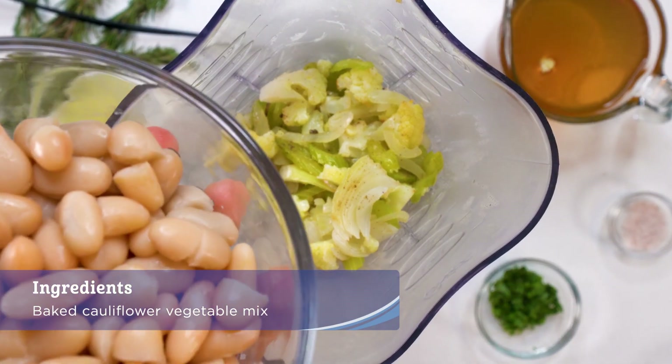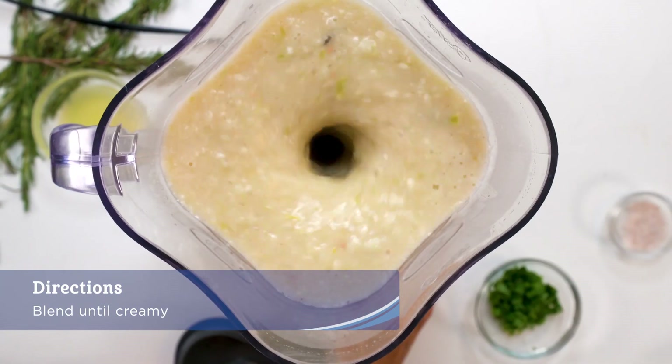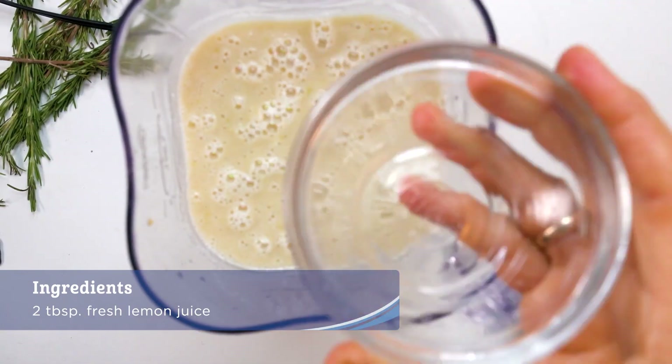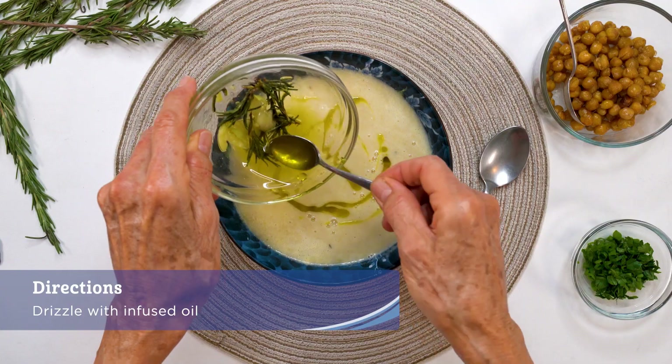When cauliflower is done roasting, blend with white beans, broth and water combo until creamy. Add lemon juice and adjust the flavors to taste. Add to a cooking pot to reheat for serving.